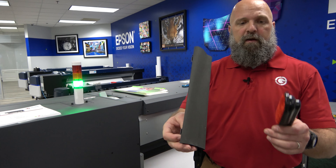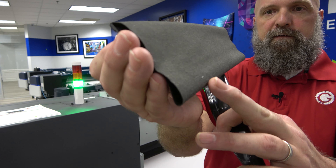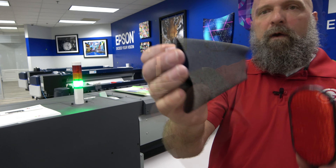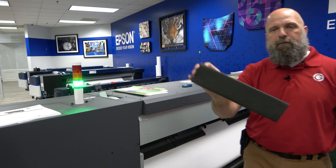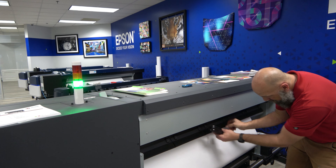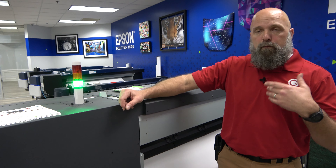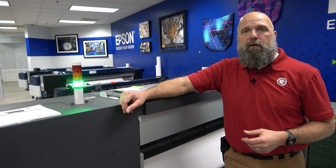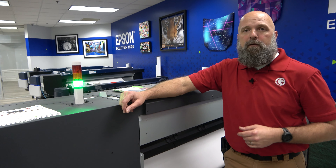Epson has even gone so far with this machine to add a way of cleaning that wiper roller. So when you wind up with little pieces of debris and foreign objects down there, there's a quick, easy way of wiping that down, refreshing it, getting rid of all the loose debris that's on your media, and putting it back inside your machine. It's a little thing like that that's going to make all the difference when you're doing roll after roll of constant production, just keeping it as clean as possible right before it heads into the print zone.